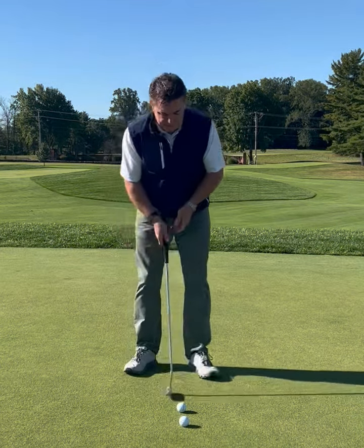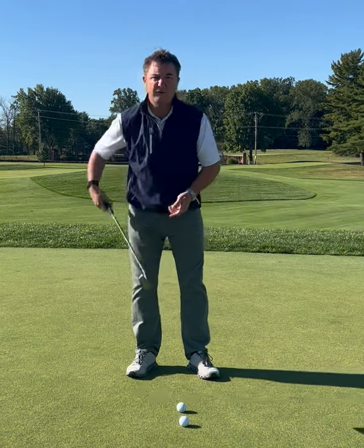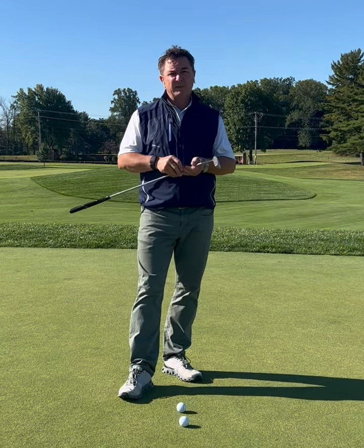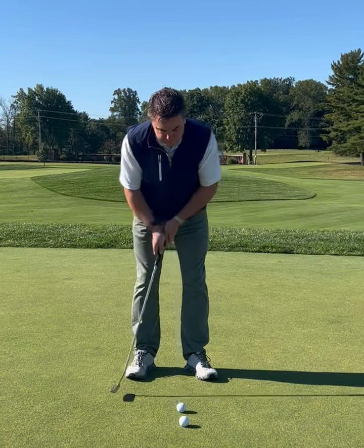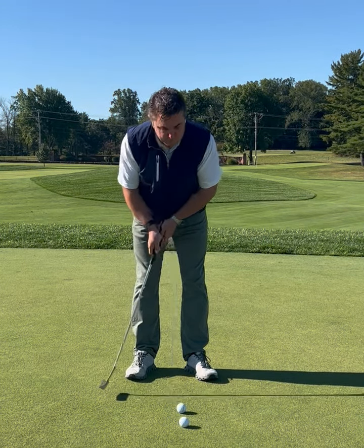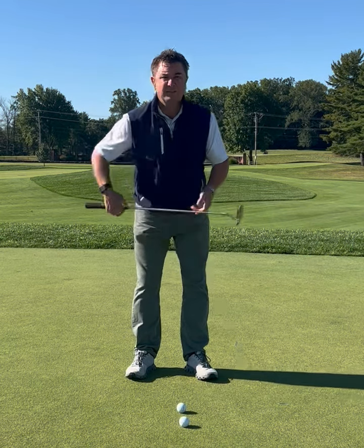The second thing is tempo — how fast or slow we take the putter back and forth. This is going to be relative to each person and their own personal tempo. We want a tempo that's not too fast and not too slow. Find your personal tempo for the day so that you can keep it constant throughout the round.